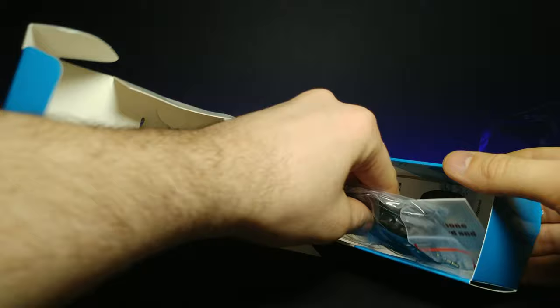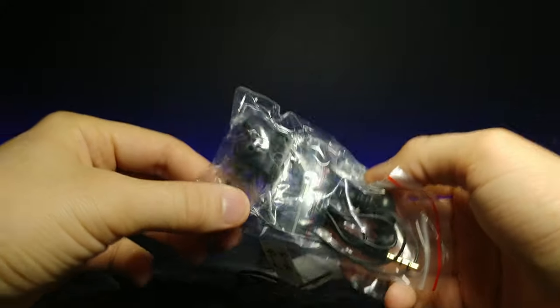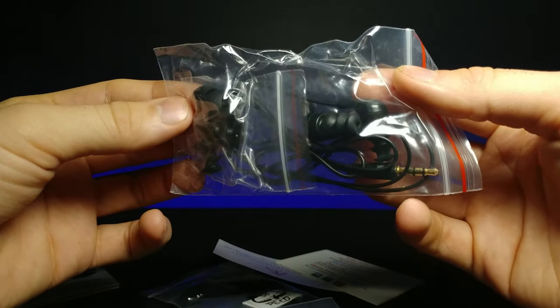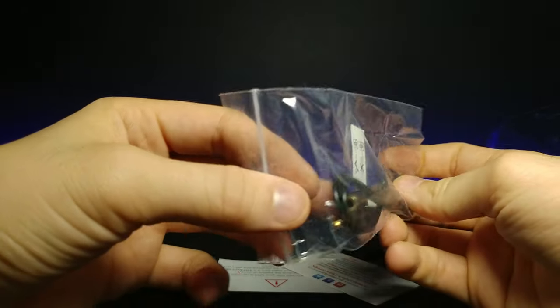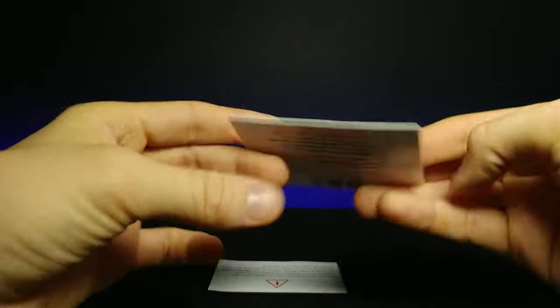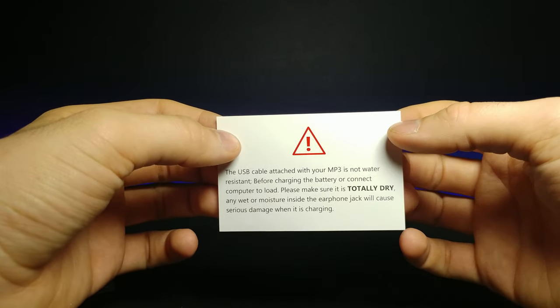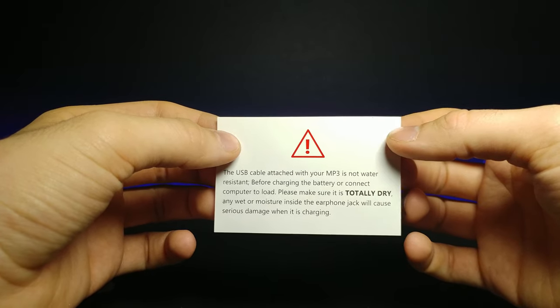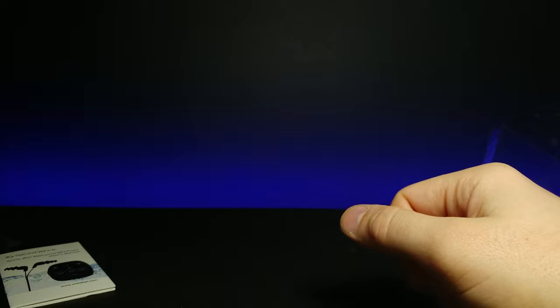Setting that down, let's pull out the rest of the stuff in the box. We have the instruction booklet, some accessories with the headphones and different sized ear nubs for different shaped ears, and an extender cable to make it longer. There's also a warning: the USB cable attached to the MP3 player is not water resistant — make sure it's totally dry before connecting to a PC or charging dock, or you might fry it.